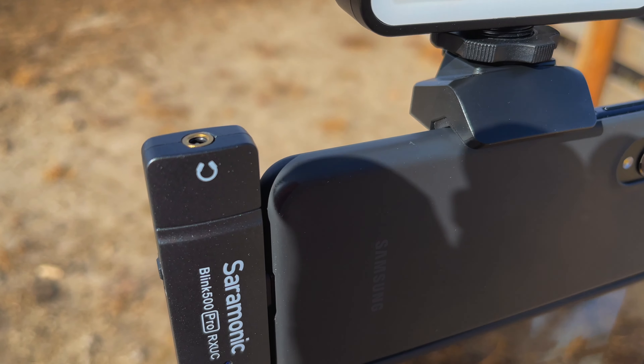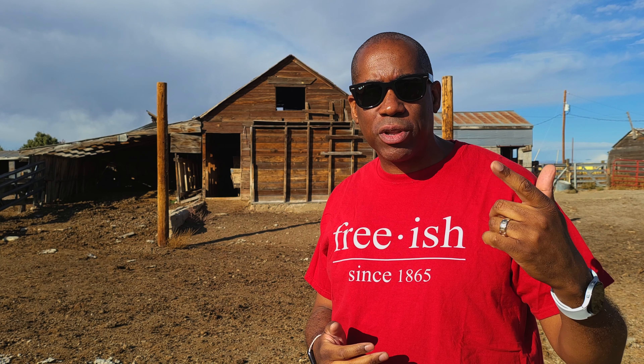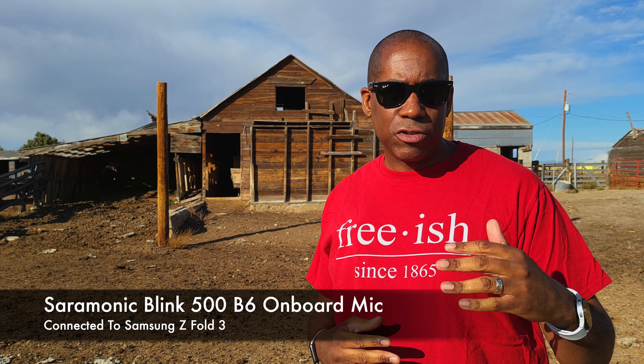Another nice thing about this receiver is there's a headphone jack so you can monitor your audio. If you're doing an interview with one or two people mic'd up — since this is a dual channel system — you can plug your headphones into the receiver and monitor your audio. That way if you're getting interference, clothes ruffling noise, or anything weird, you'll know and can fix it, and you can also catch if the audio levels are off.